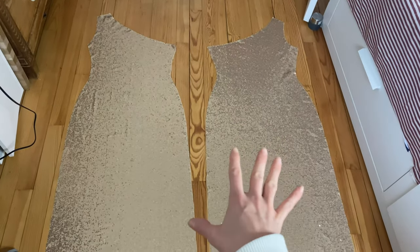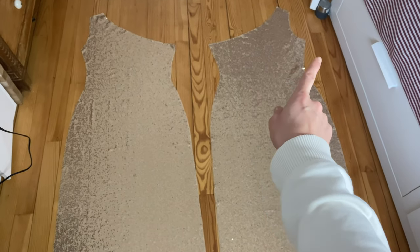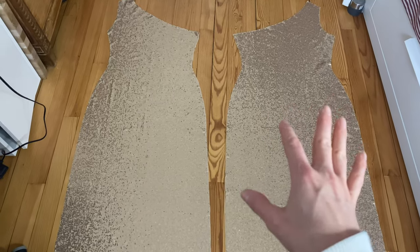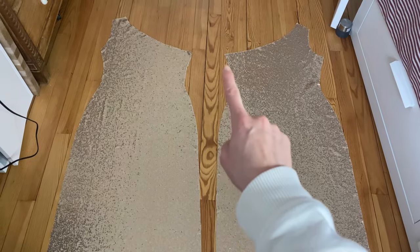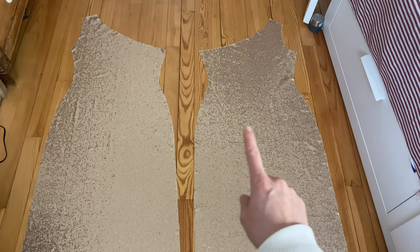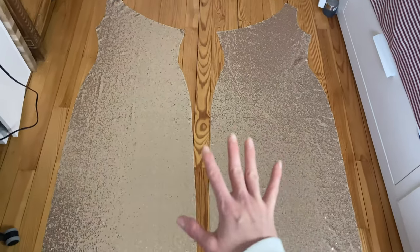Once you're done with the drafting and cutting, your pieces should look something like this — this is the front piece, this is the back piece. The only difference is the armhole curve: the front one is more curvy, but other than that it's all the same. For drafting this pattern you only need the circumference of your bust, your waistline, and the widest point of your hips, plus how long you want the dress.